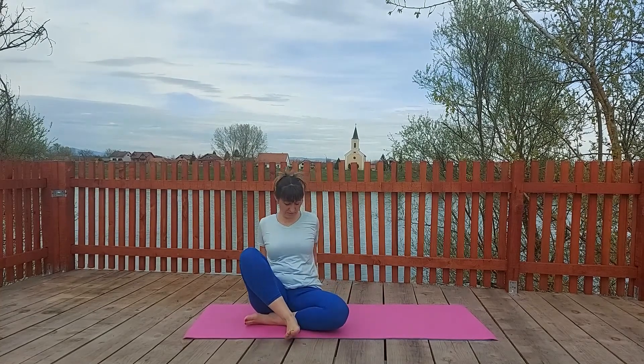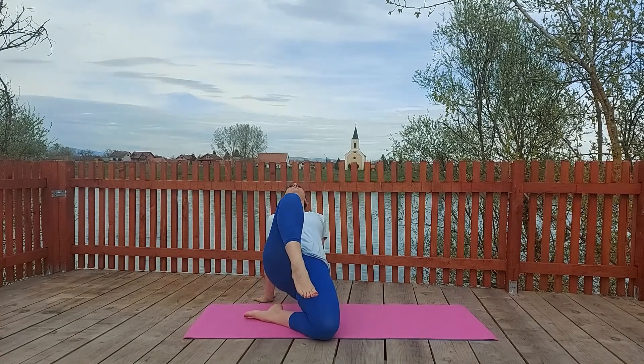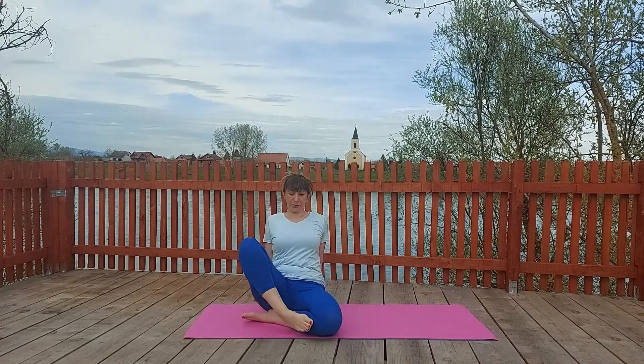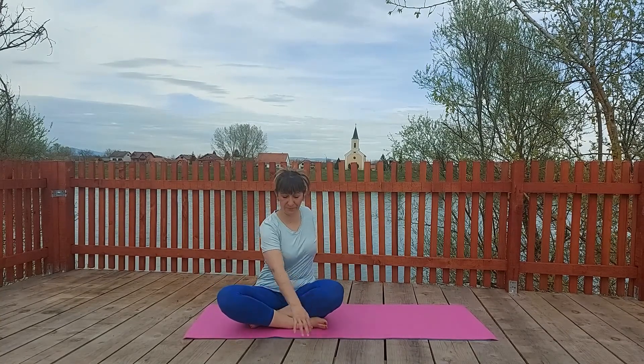Then relax, let's do the opposite. Bend the left leg, right leg is straight up in the air. Lift up your torso, leg and bend the knee. Lift leg up and bend the knee. Perfect. Let's relax a little bit.